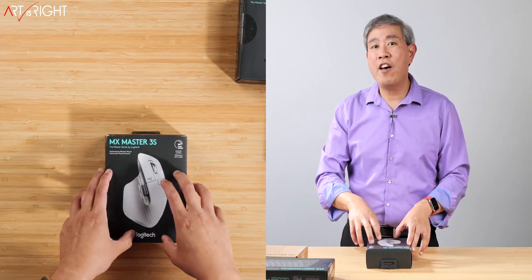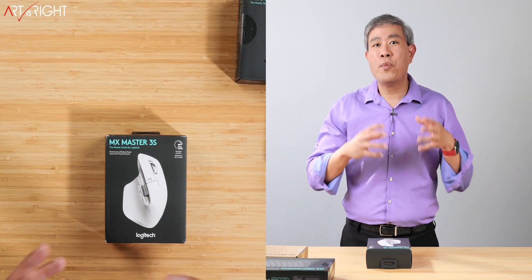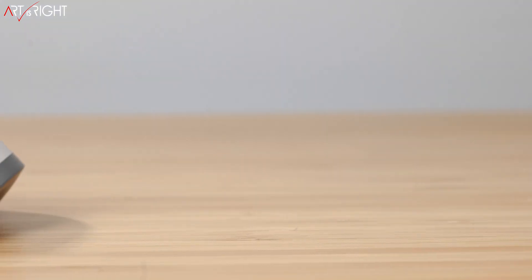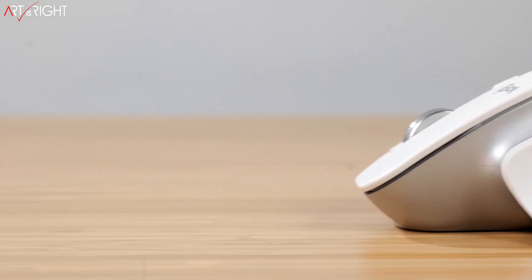My background with this mouse goes back to the original MX released a few years back. When they released the MX2S, I upgraded to that one as well — I own a few of those — and the current one I use is the MX3. So this is the MX3S, the upgrade to it. What makes this mouse new is that they've changed all the buttons inside, so the click is now much more silenced. They've also upgraded the sensor to an 8000 dpi sensor, up from the 4000 dpi sensor in the MX Master 3.